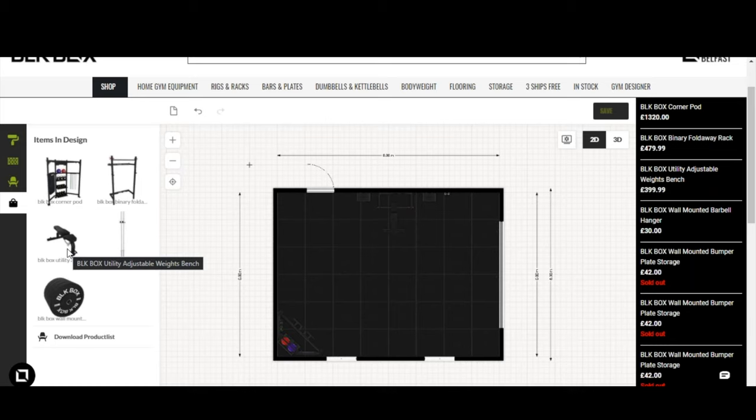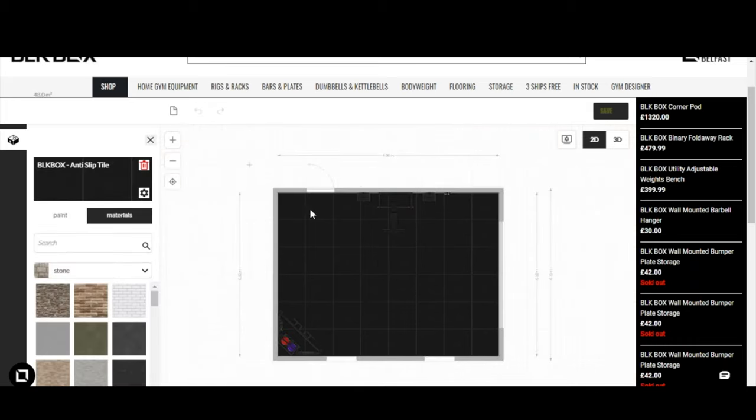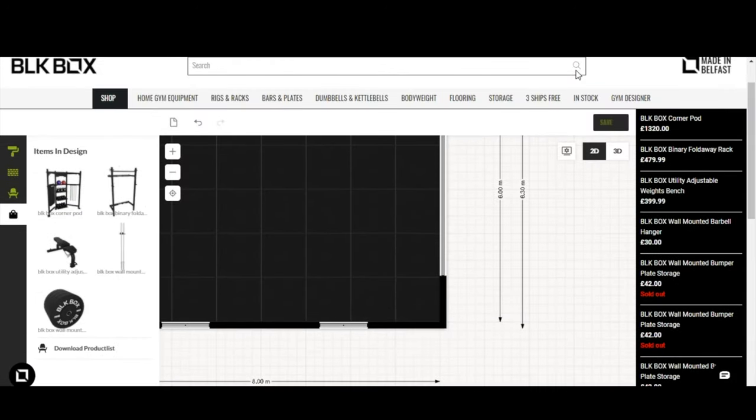That's a quick introduction covering: creating your space, moving around in 2D mode, adjusting windows, walls, and doors, adding flooring — including wooden flooring if you prefer — adding items and equipment, rotating and repositioning them, decorating with wall textures, and finally going to checkout to process an order for everything to be delivered directly to your home.